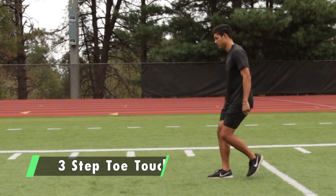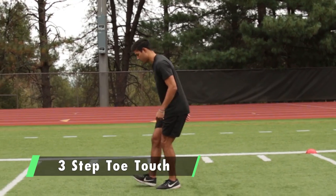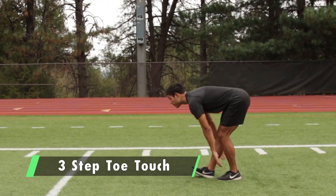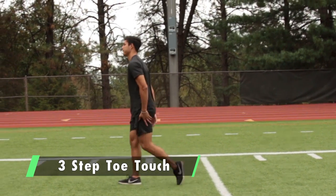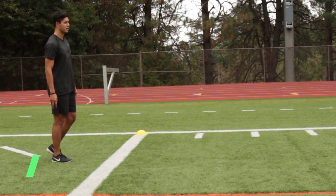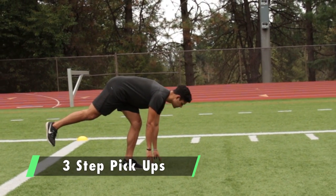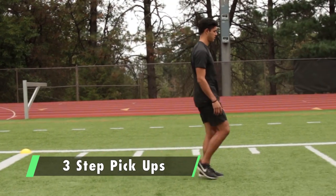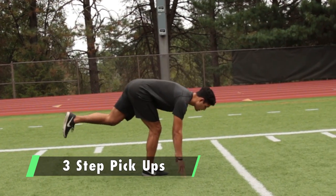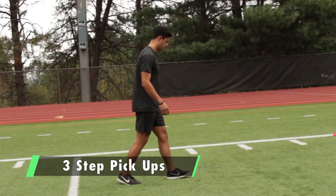Next is the three-step toe touch: take three steps, then scoop your hands by your foot to stretch the hamstring. On the way back, three-step pickups — reach out and extend at the top, then three steps to the opposite leg with both hands by your foot. Extend your arms out and reach — it's a great fascial stretch for the plant leg.